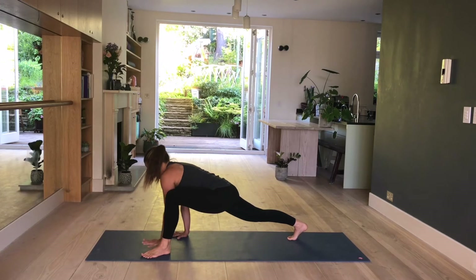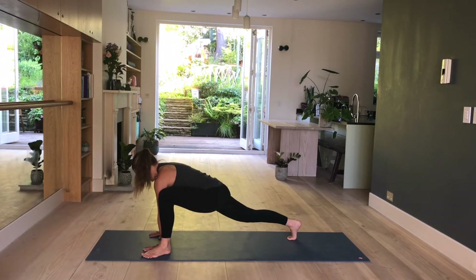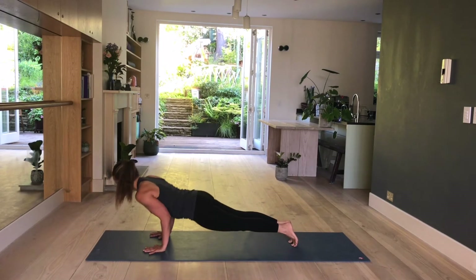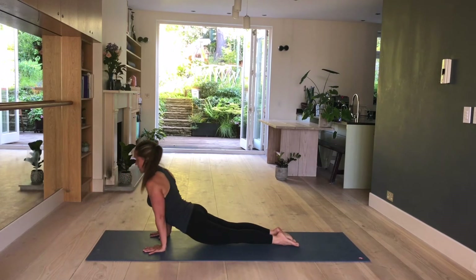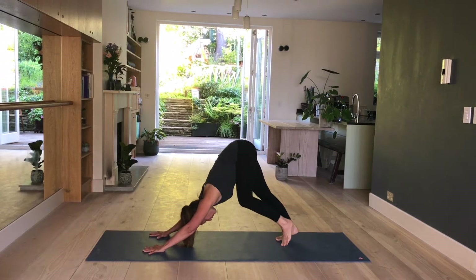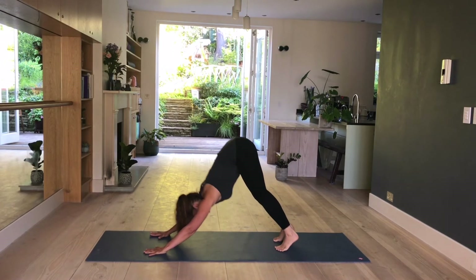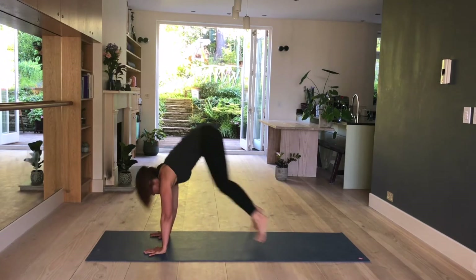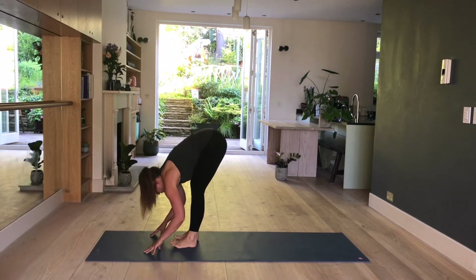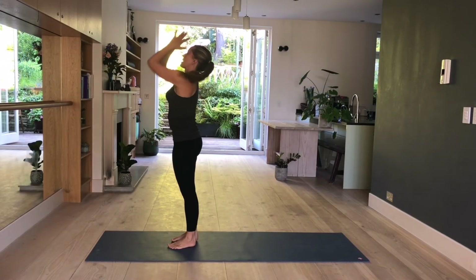Straighten out your arms. Walk your hands forward. Take a step back into plank. Inhale, shoulders forward. Exhale, bend the elbows. Inhale, upward facing dog. Exhale, downward facing dog. Pedal your feet. Bend your knees, look towards your hands. Step, walk or hop forward. Inhale, lengthen, lift. Exhale, fold. Inhale, come up, palms touch. Samasthiti.